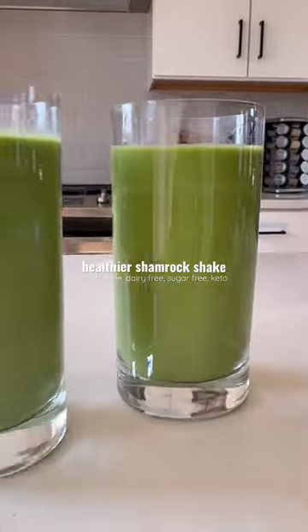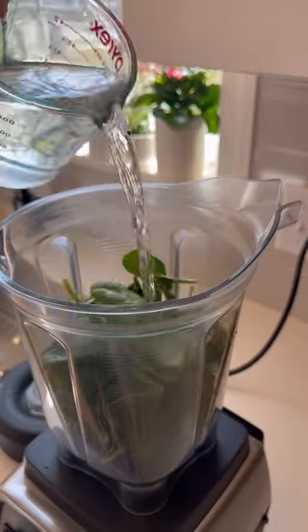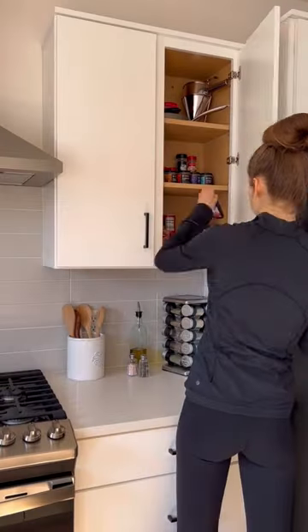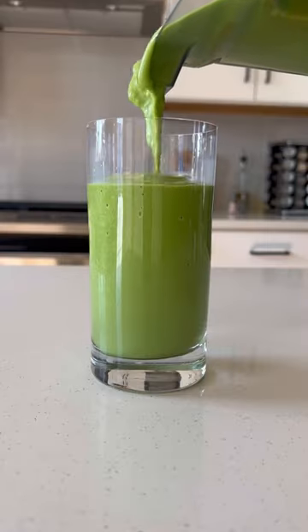If you love shamrock shakes, you have to try this healthier version. All you need to do is grab some spinach, avocado, and vanilla protein powder and add that to a high-speed blender along with some water and mint extract. Blend that all together, grab a couple glasses, pour it, and enjoy.